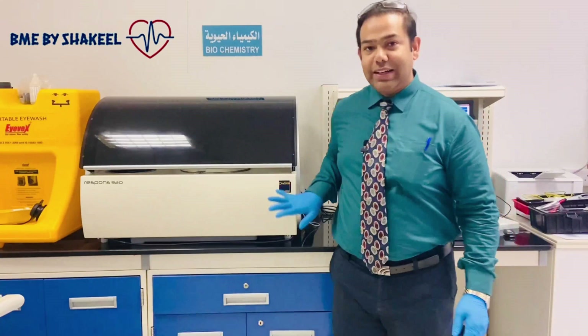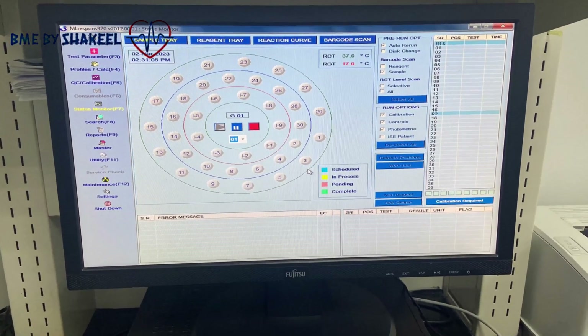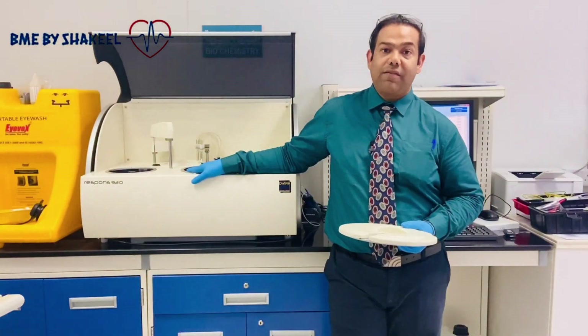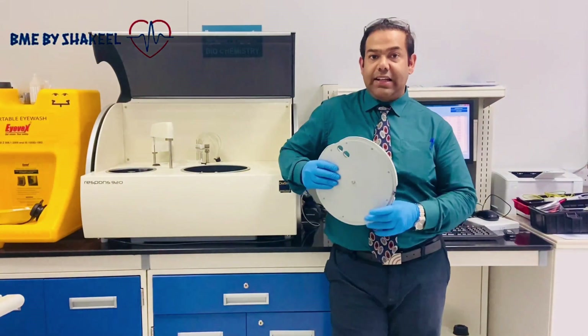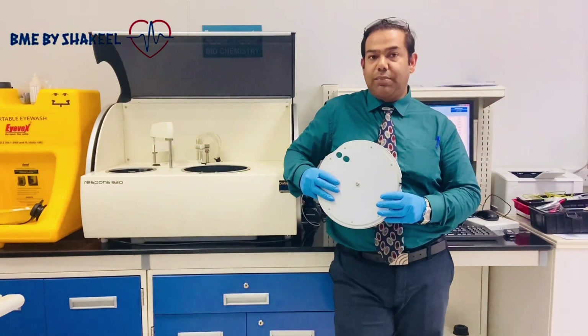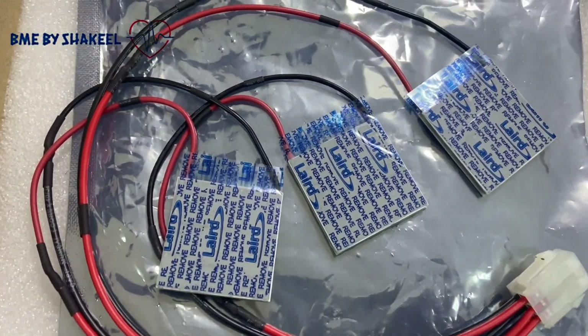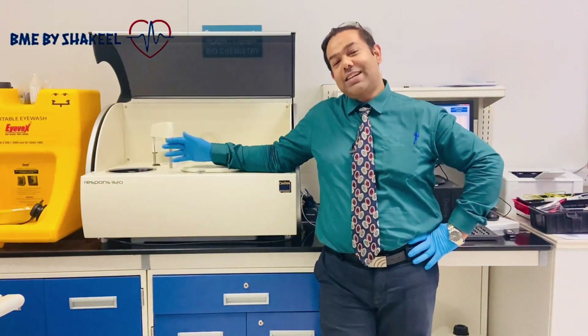Hello guys, welcome back to my channel. Today I'm here with the Diasource Response 920 analyzer. The problem is the cooling compartment is not working properly. The temperature is at 17 degrees, but by default we adjust it at 8 degrees centigrade plus or minus 4, meaning 4 to 12 degrees is the normal range. Today we are going to replace the Peltier, which is the cooling device.